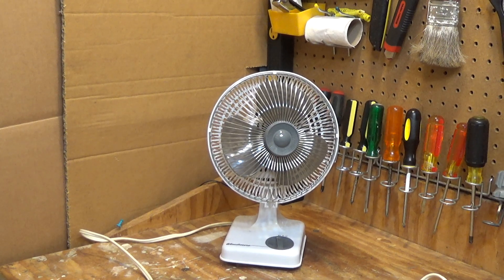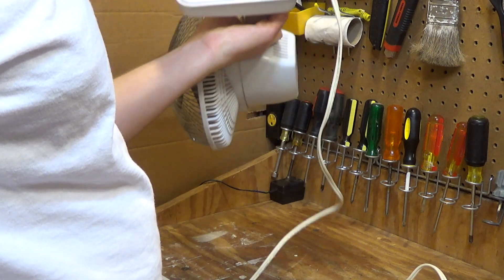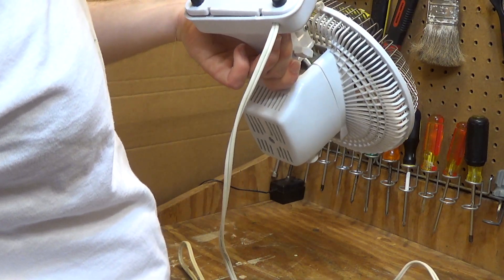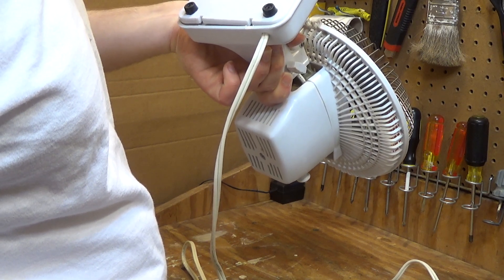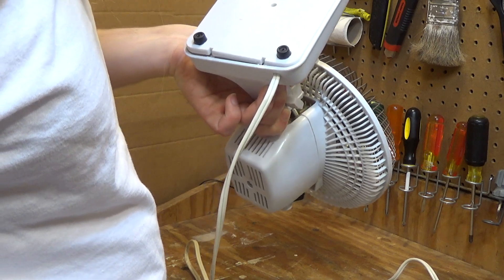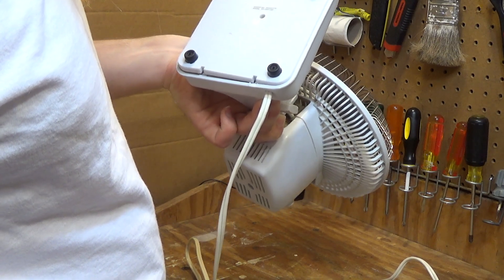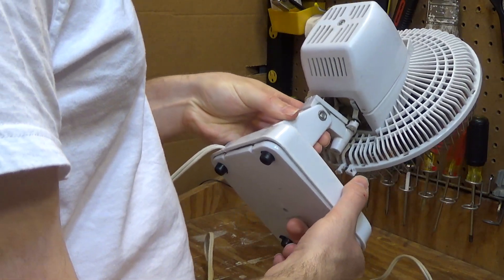Here is a Windmere oscillating fan. This is model number NR-7OSC-425. It is rated at 0.35 amps. Unfortunately made in China.